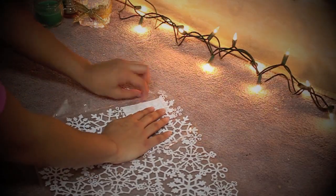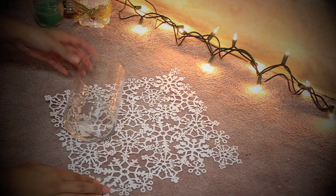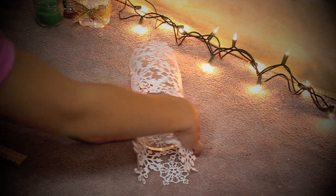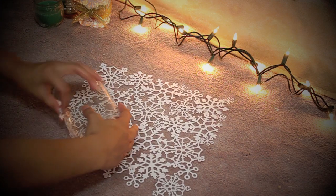First off, we're going to start by taking out our lace paper and then grab our small vase and place it on top of the lace paper. You want to make sure that there is enough lace to put around the whole vase. As you can see, there wasn't enough paper to roll around the vase placed in this position, so I had to reposition it in a different way like so.